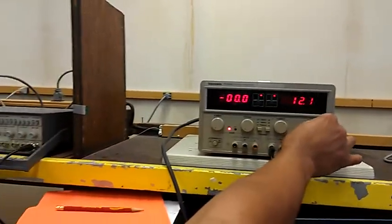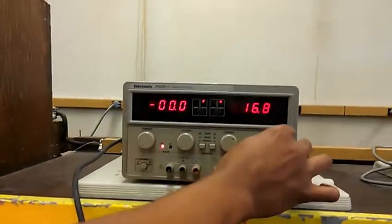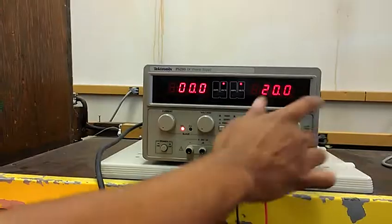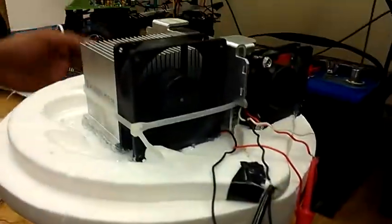If you increase the voltage to about 20 volts, that's about the maximum for the fans. You want to keep it around 20 volts for the fans, because that ensures they have the highest RPM, which is best for them.